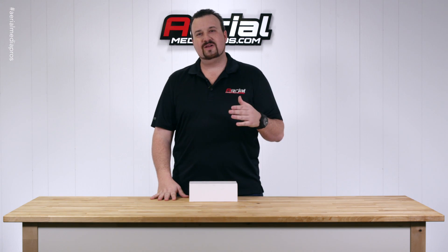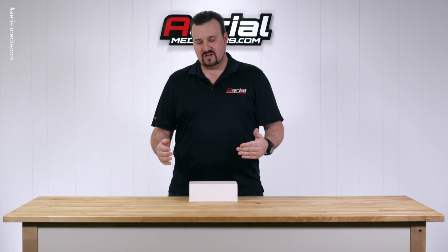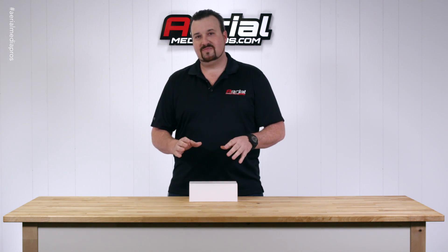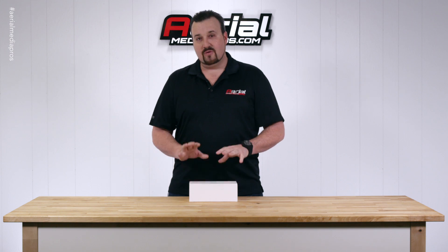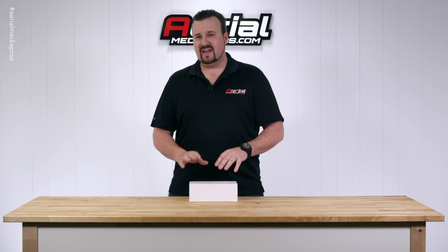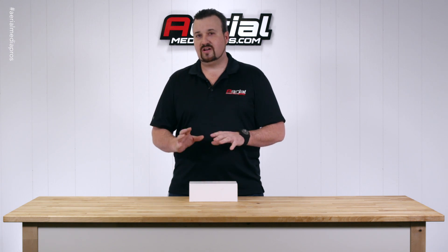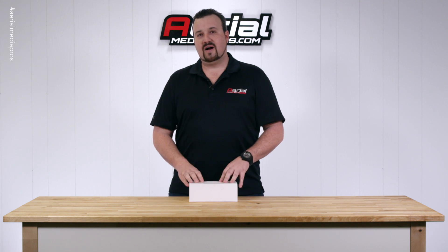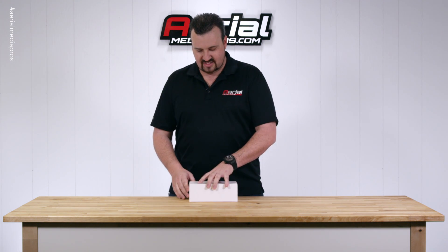Hey guys, Patrick Smith here with AirMadePros.com. Today we're going to do an unboxing of a DJI HD downlink LightBridge system that DJI sent to us. I will mention that this is a prototype, so some of the stuff you see in this box may not be exactly what you receive in the production packages. But we did want to at least get it out, start testing it — thought we'd do a quick unboxing for you. So let's go ahead and see what's inside.